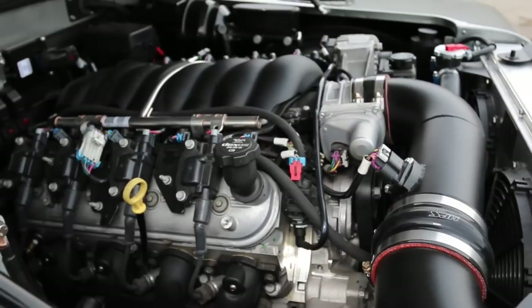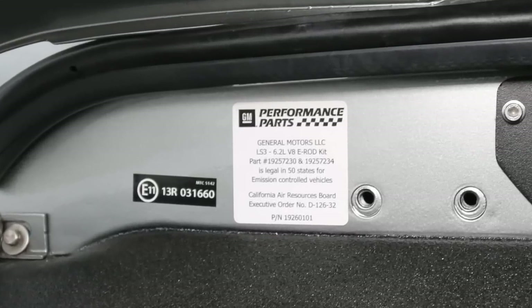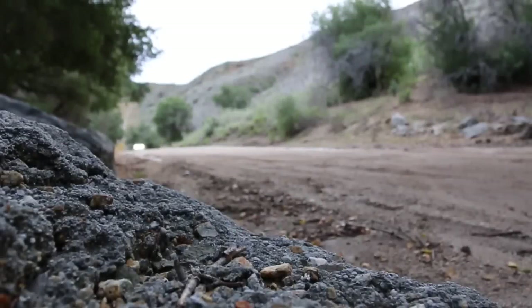I think that's about it in the engine bay, other than those small dual fans. And here's that BAR certification label a little better.